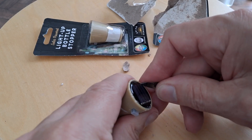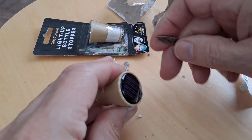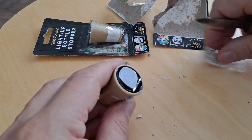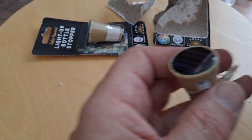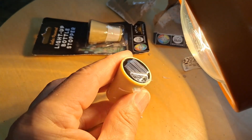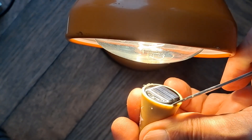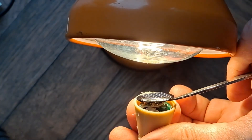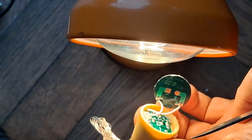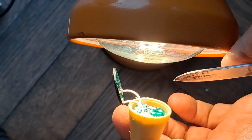And somebody else will tell me I'm using the wrong terminology if I say solar panel. But yeah, that's not popping out easily. So what I'll do is I'll just hold it under my halogen bulb which will overheat it, and we'll probably soften the hot glue. We'll come back in a minute.